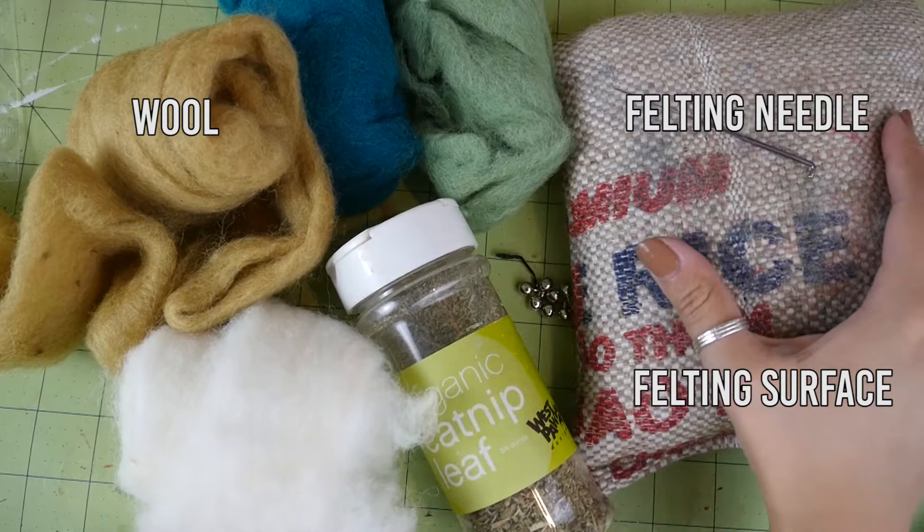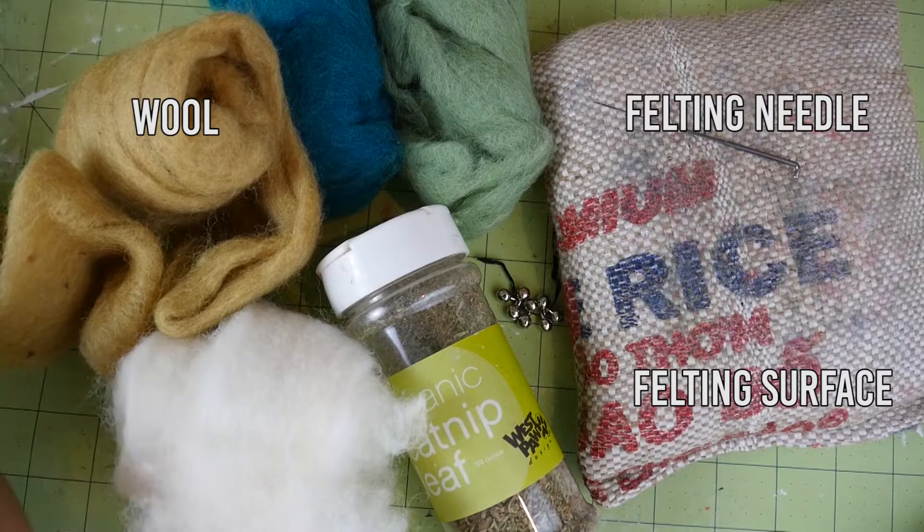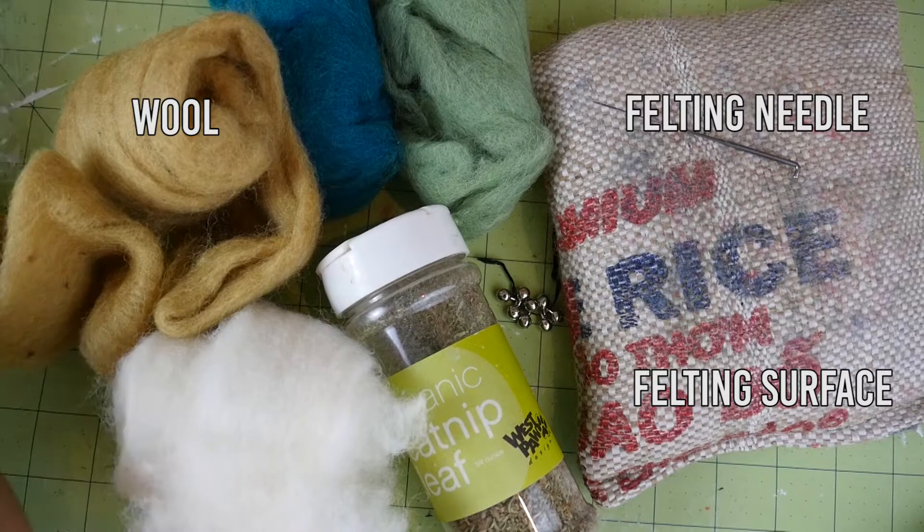You'll need some wool, a felting needle, and a felting surface. Typically people use a foam block or a bristle brush, but I'm using a burlap pillow thing that I made. If you're interested in learning how to make one of these, stay tuned next week and I'll show you how.